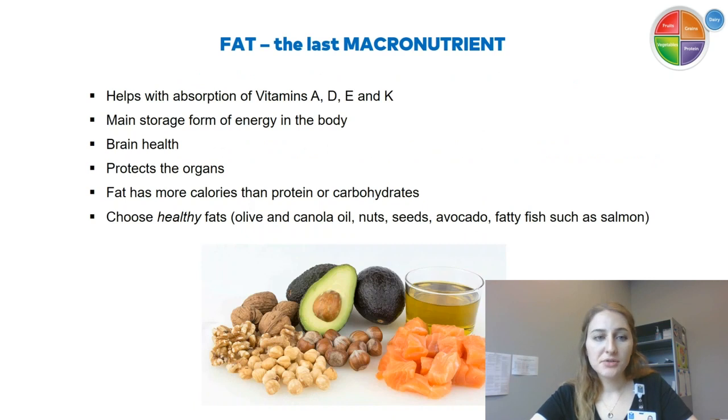Fat is the last macronutrient. Fat gets a bad rap because it has a lot of calories, but it's really important in our diet — it helps with absorption of vitamins A, D, E, and K, is the main storage form of energy, helps with brain health, and protects the organs. Since fat has more calories than protein or carbohydrates, choose healthy fats like olive oil, avocado oil, nuts and seeds, and fatty fish such as salmon. Salmon is a great choice because it has both high protein and healthy fats, so aim for fish about twice a week.